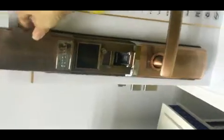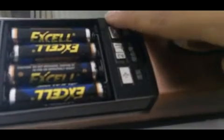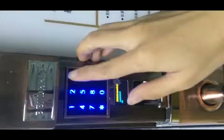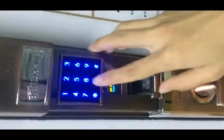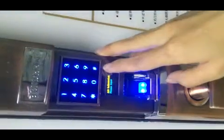With the first step — as we know, on the back of our panel there are two signs: one is the minus sign and one is the manage and plus sign. To add, we need to press the button, then input the administration password: 1 2 3 4 5 6, then input a serial number from 001 to 255, and then press OK.